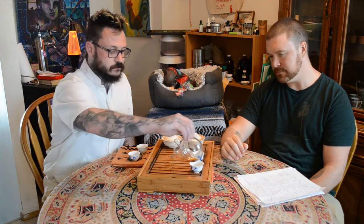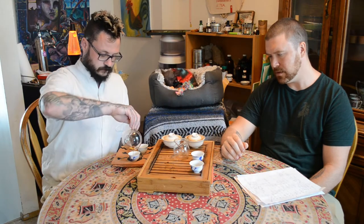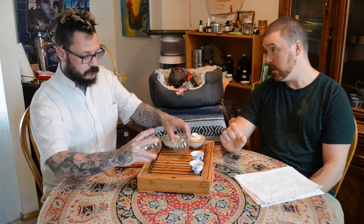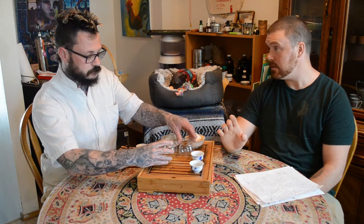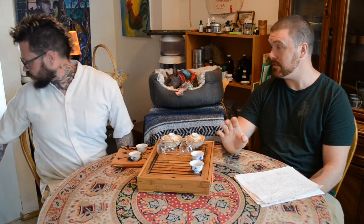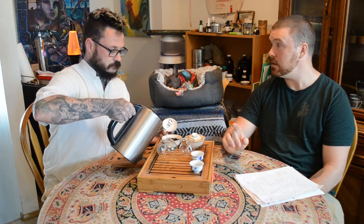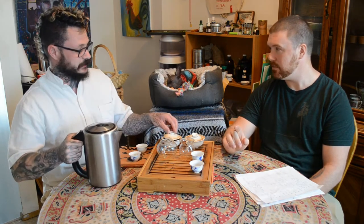Did you taste the difference between these two? I did — the bitterness is a little higher with this one, but I noticed a lot more brightness in the other one. And this might transition to another master out of China we need to talk about — Dr. Ho. Another master from the 90s.